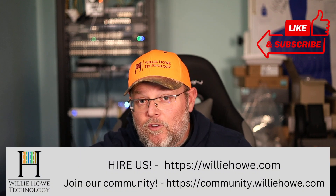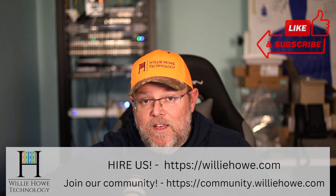Hi, I'm Willie. Welcome to my channel. Thank you for being here. I appreciate each and every one of you. And what we're going to take a look at in this video is the Grandstream GWN 7710R, which is an outdoor switch.